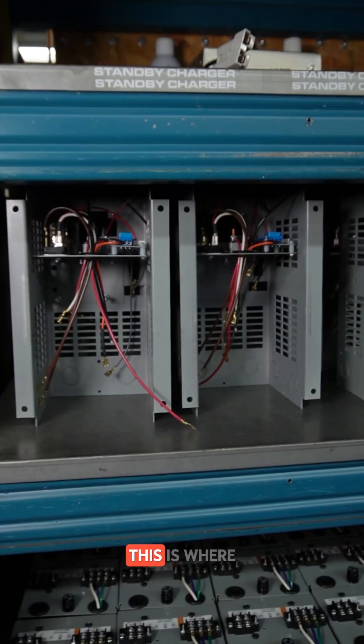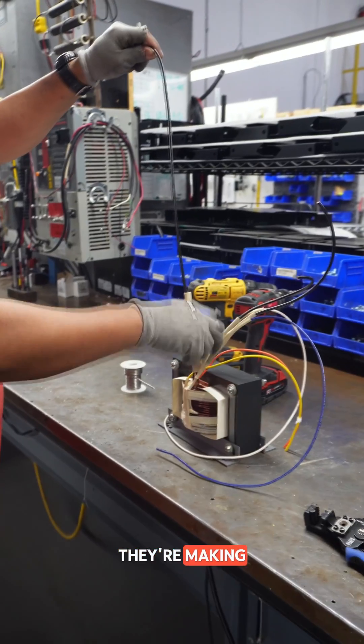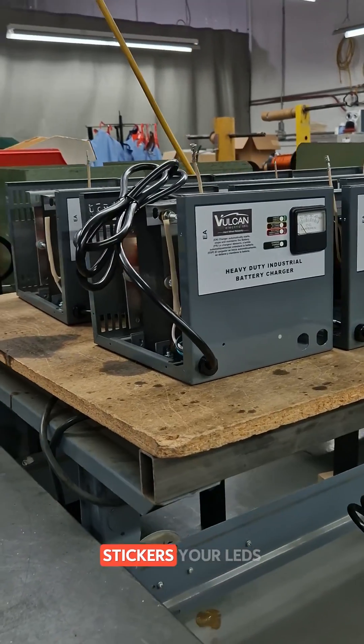Welcome to assembly area one. This is where they start to bring together all of the individual components that they're making. Your transformers start to come back in along with your circuit boards, your bodies, your stickers, your LEDs.